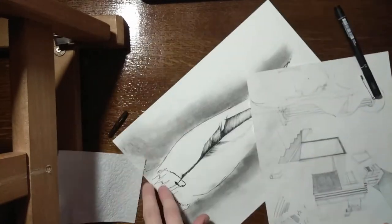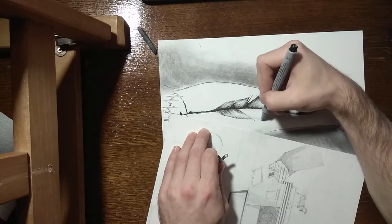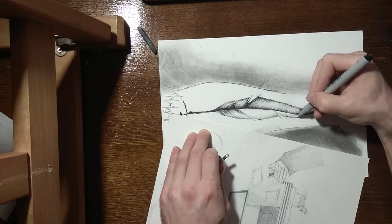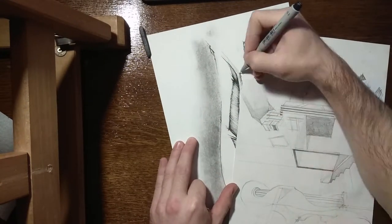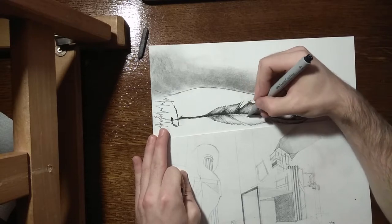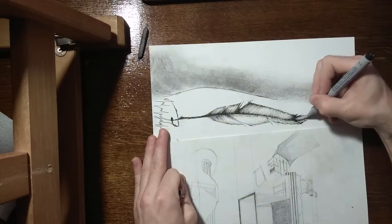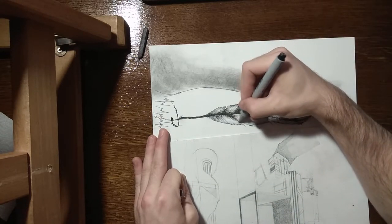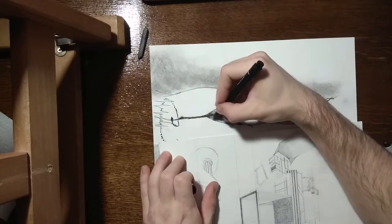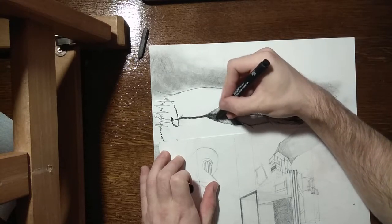Right here you can see me demonstrating various ways you can draw the lines — those with a check mark near them are the way that I did the quills. You don't drag the pen on the paper the whole way; you sort of flick the pen and it creates that sort of tapered type of line. I'm doing that basically throughout the whole feather. The only place where I didn't do it was the stem of the quill.